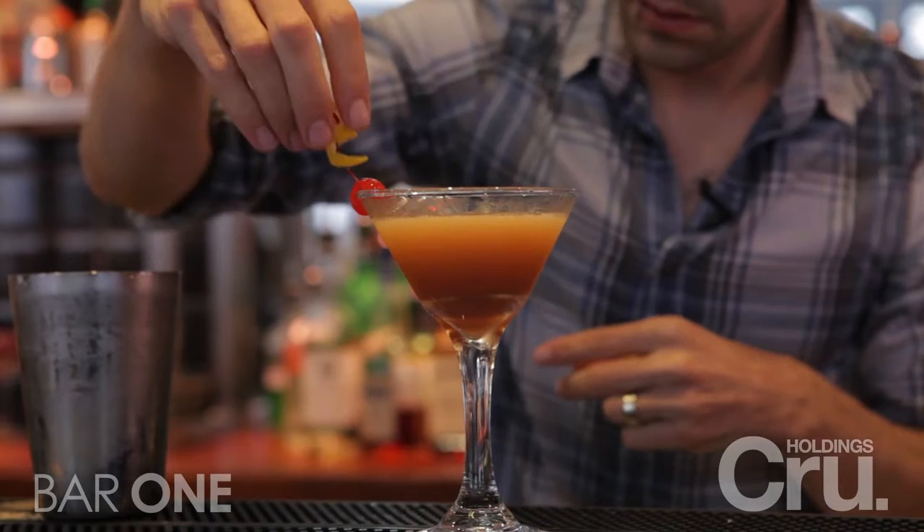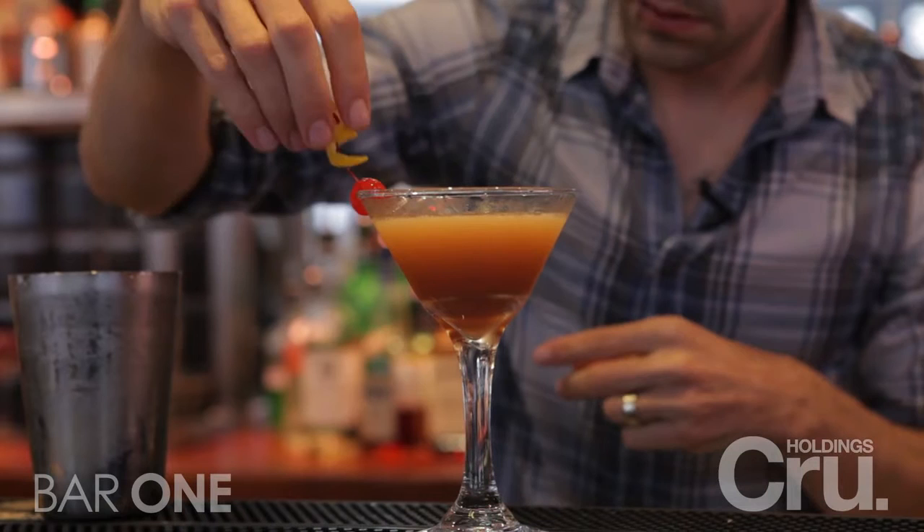We're going to garnish elegantly with a stem cherry and a lemon twist. And that's the Brace Position.